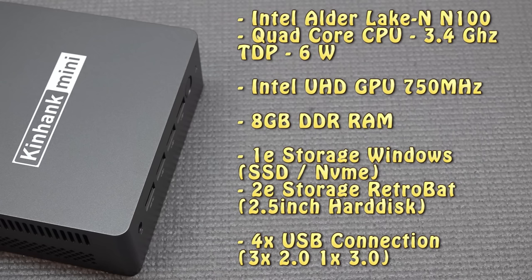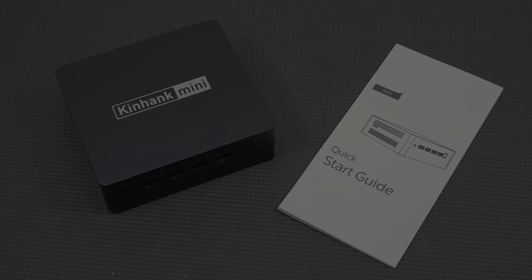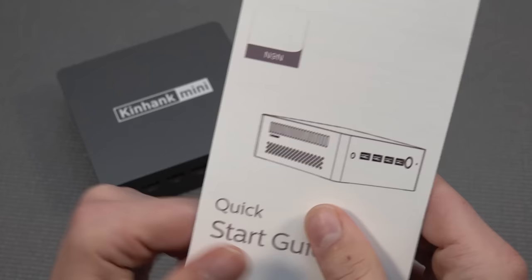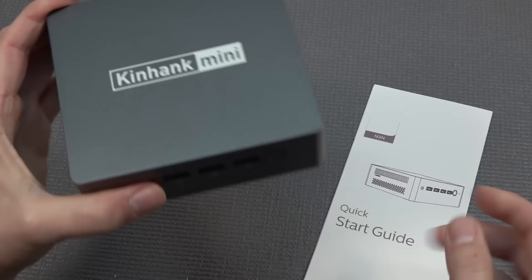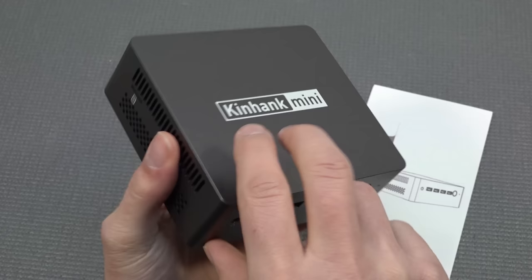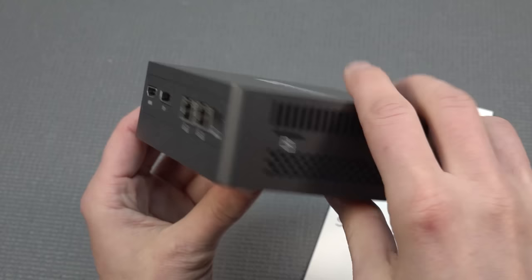There are four USB connections at the front — one USB 3.0 and the others USB 2.0. At the back there's HDMI, DisplayPort 2, RJ45, and the 12V power input. This is also called the N9N — that's the actual name of this mini PC. What they're doing is slapping in a hard drive with RetroBot and putting a nice decal, then including a controller.